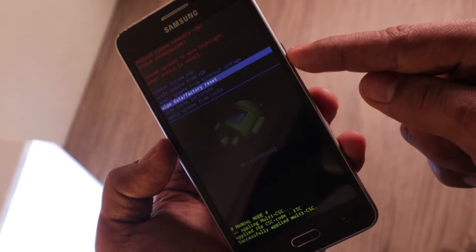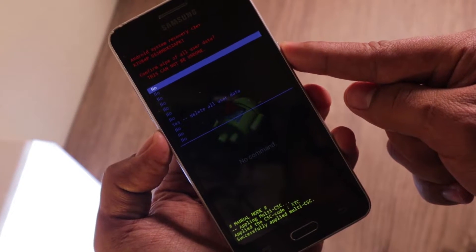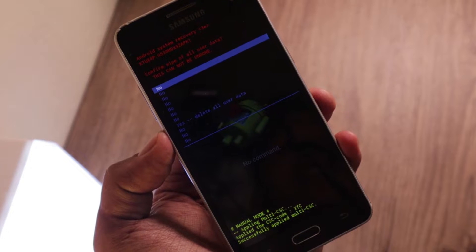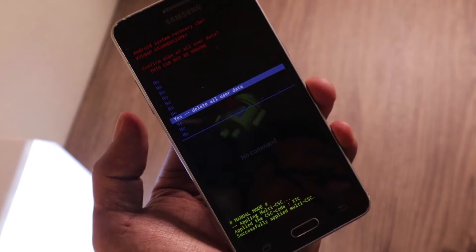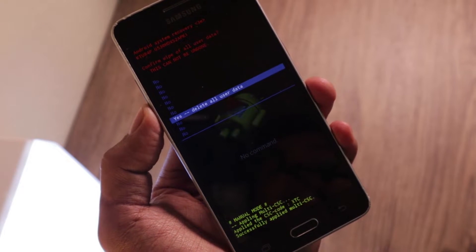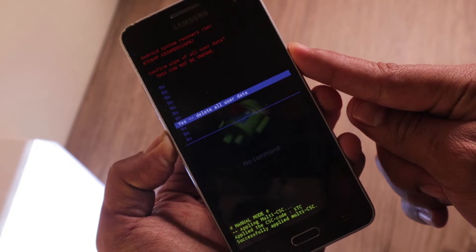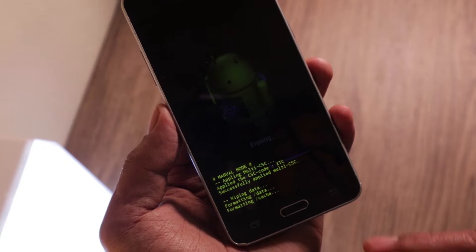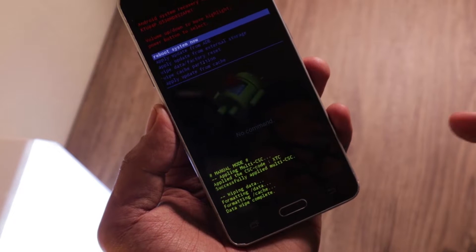Press the power button to choose the 'Wipe data / factory reset' option. You'll have several options here — this step is to make sure you're not doing this accidentally. Use volume down to go to the 'Yes — delete all user data' option, then press the power button to select it. Down below you can see 'Formatting and data wipe complete' — it's done, everything is removed.